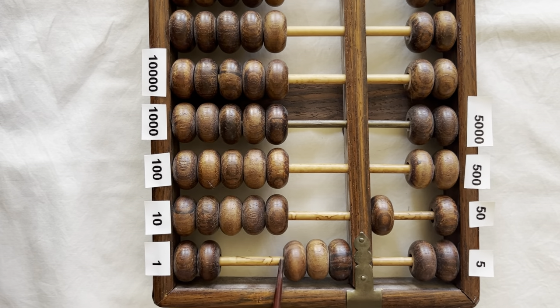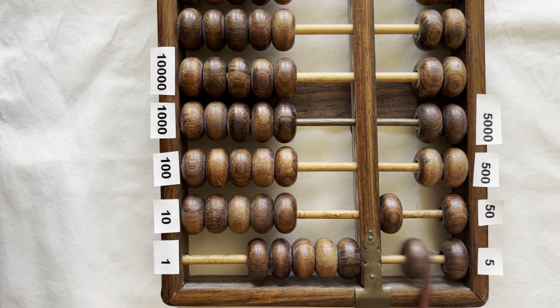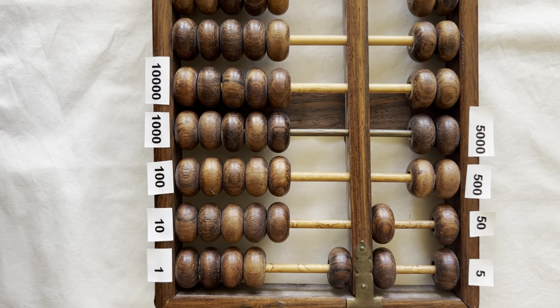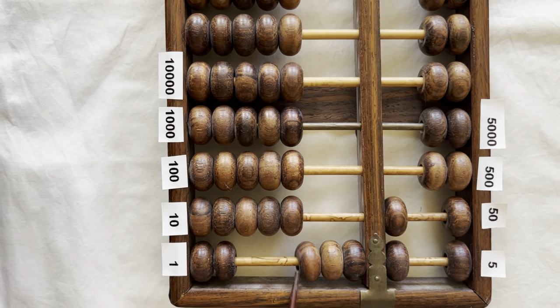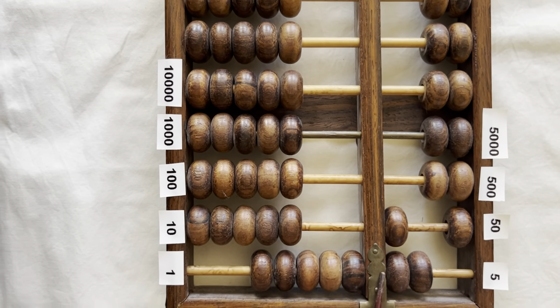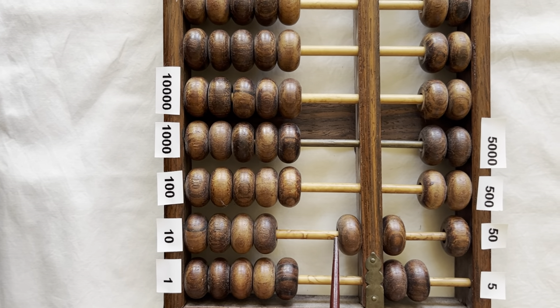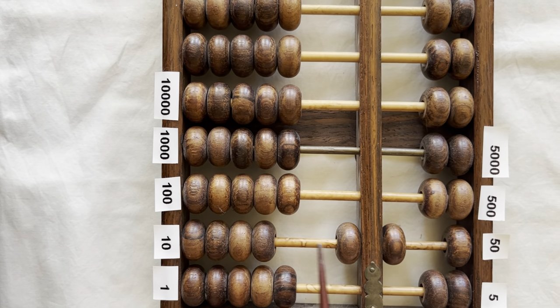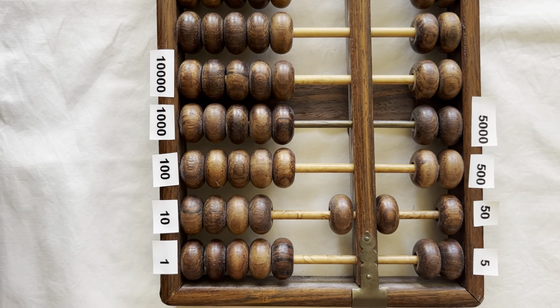Fifty-one, fifty-two, fifty-three, fifty-four, fifty-five. Clear the fives. Fifty-five plus one is fifty-six, fifty-seven, fifty-eight, fifty-nine, sixty. Bring down a five. Bring up a ten to clear the fives. This is fifty plus ten, which is sixty.